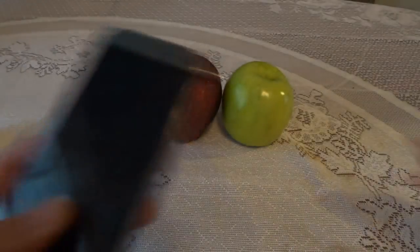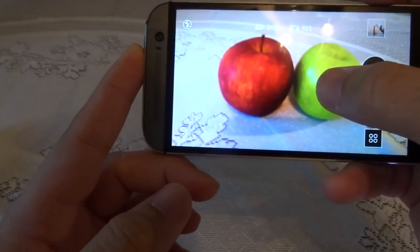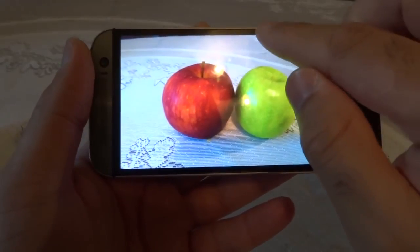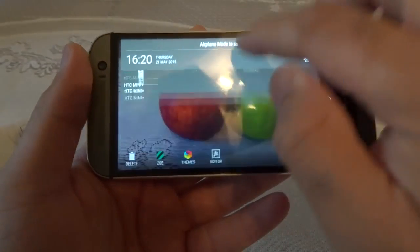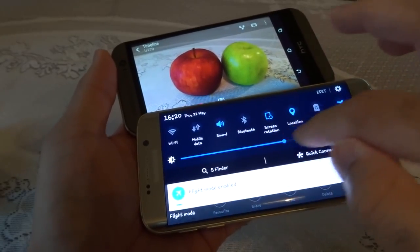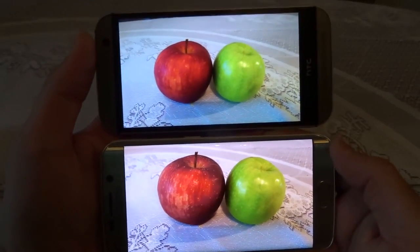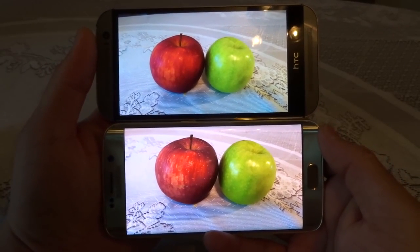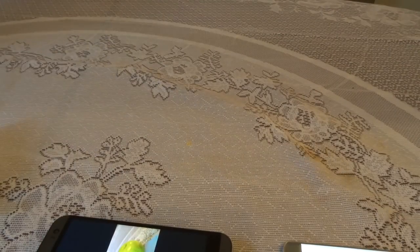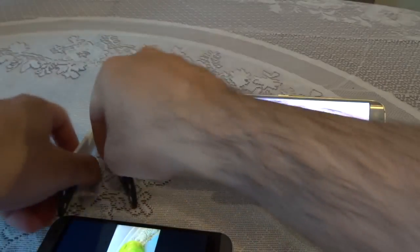To be fair on both phones, I'll increase brightness to max on both. The S6 Edge definitely looks brighter on screen because of the Quad HD display. Let me put both phones back on the stands so you can see the photos side by side, parallel to each other, and make your own judgment.